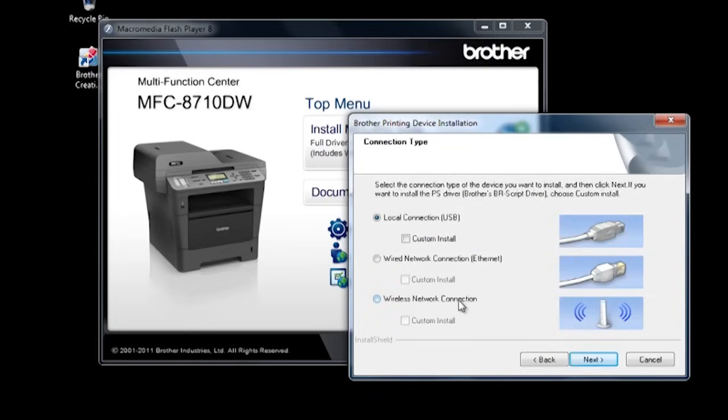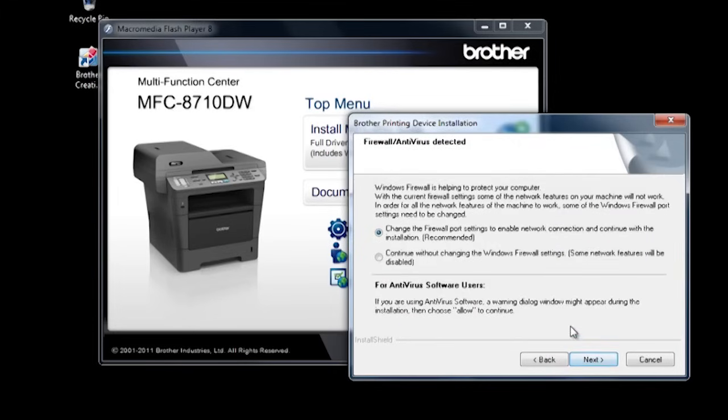Choose Wireless Network Connection, then click next. For the Firewall Antivirus screen, leave the option for Change Firewall Port Settings, then click next.